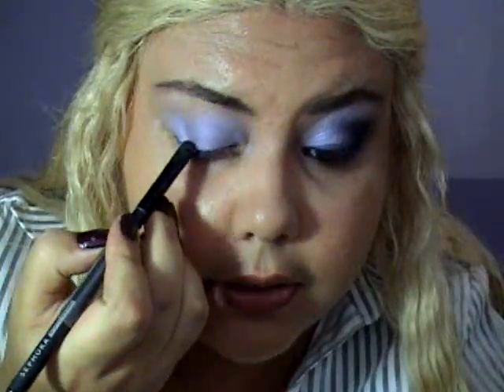Now that I have applied that all over my lid, I'm going to go with a smudging brush — this is from Sephora — and I'm going to use a color called For Fighter More, which is a little darker. I'm going to draw a vertical line in this way, kind of in the first third. Now I'm going to go with Contrast, which is a navy blue, and I'm going to fill in...